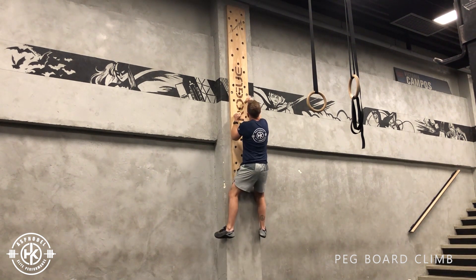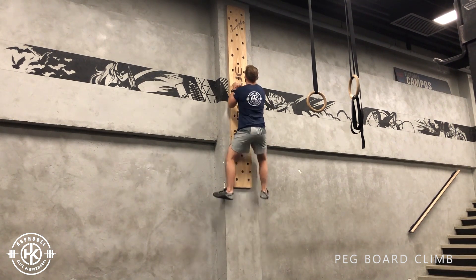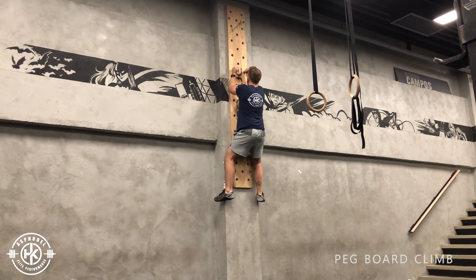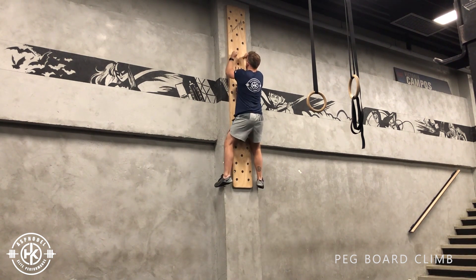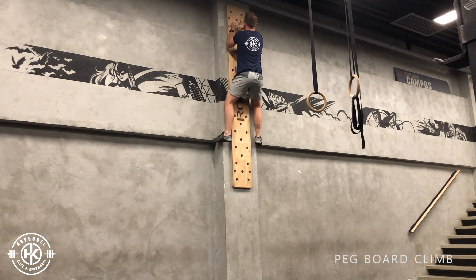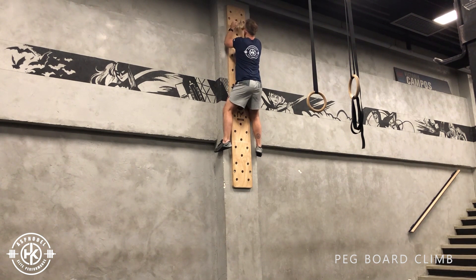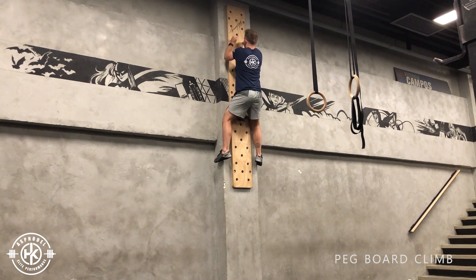Hooray! [Knock. Knock. Knock. Knock. Knock.] — descending back down, placing the pegs as I go.